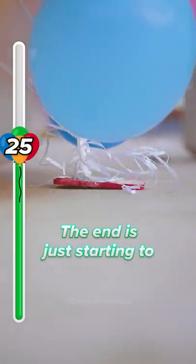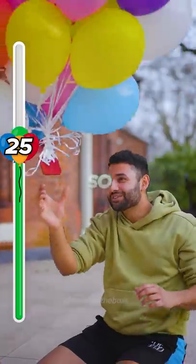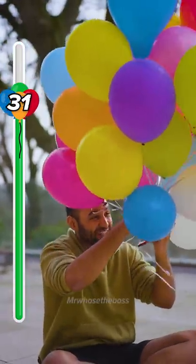The end is just starting to take off. Wait, do you mind? It's so floaty. Whee. Okay, this is gonna take it to 30. This is gonna push it to 33.